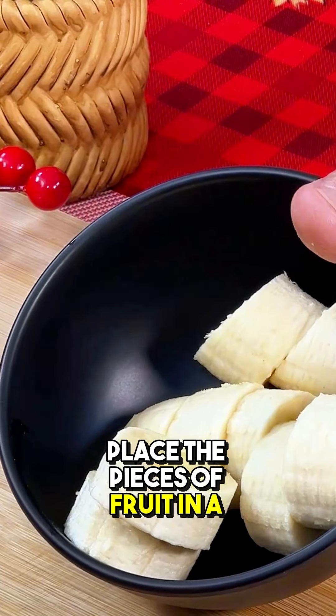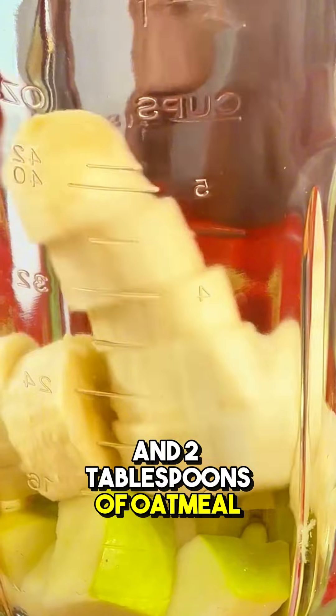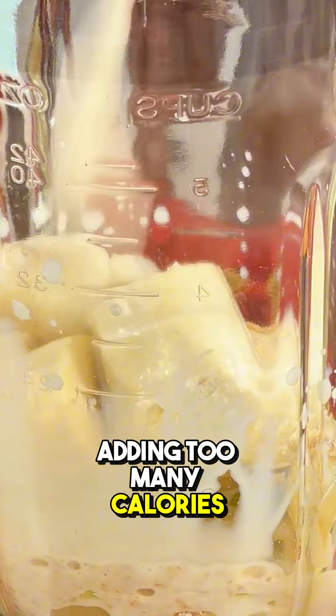Place the pieces of fruit in a blender, along with a glass of milk and two tablespoons of oatmeal. Mix well until everything is integrated. This mix is balanced, providing essential nutrients, fiber, and energy, without adding too many calories.